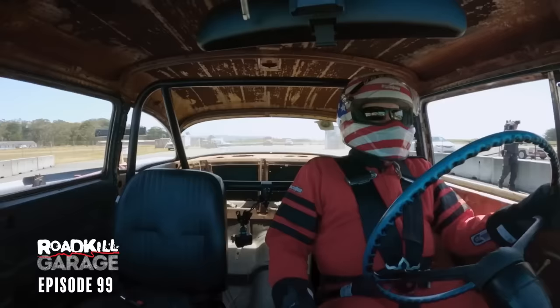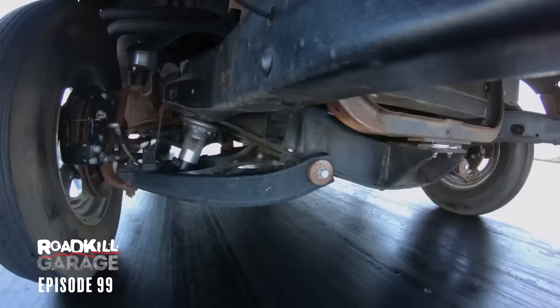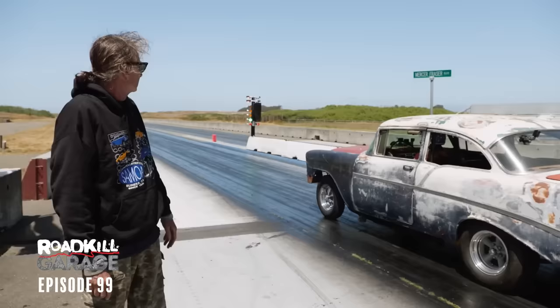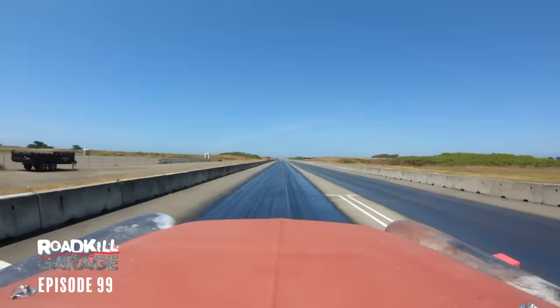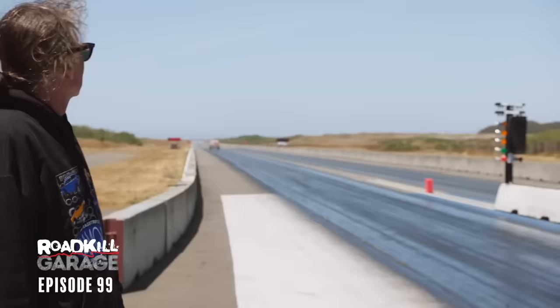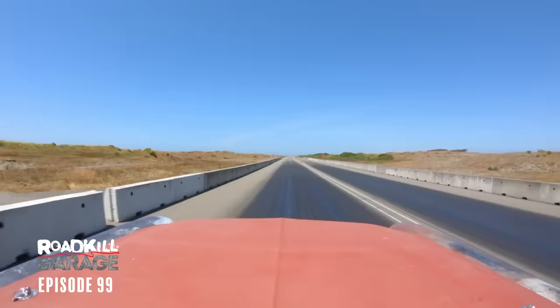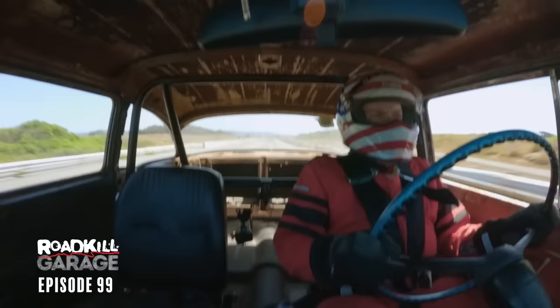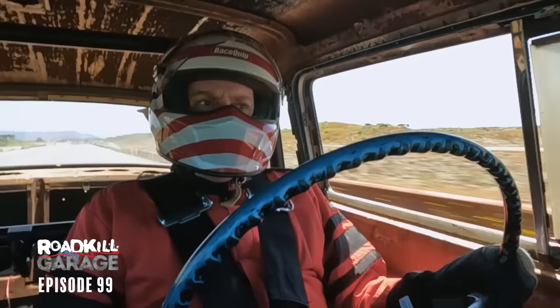That's the way you get some heat into the slicks right there. I don't know how to hook it with this new clutch — we'll see if I can do it. It's moving pretty good, had a little bit of a bog off the line. What's our time going to be? 11.54 — okay, that's not bad. I granny shifted it, but we made it all the way down. Yee-haw!